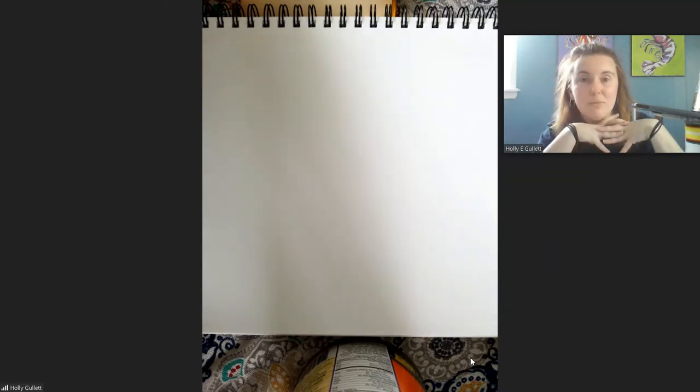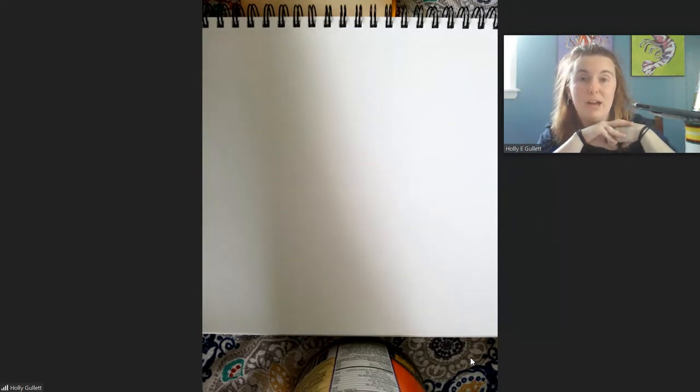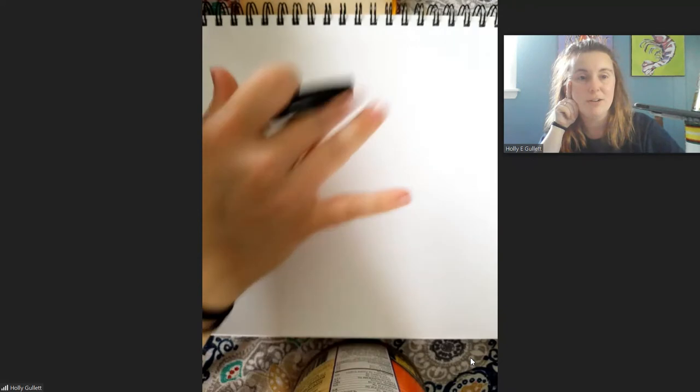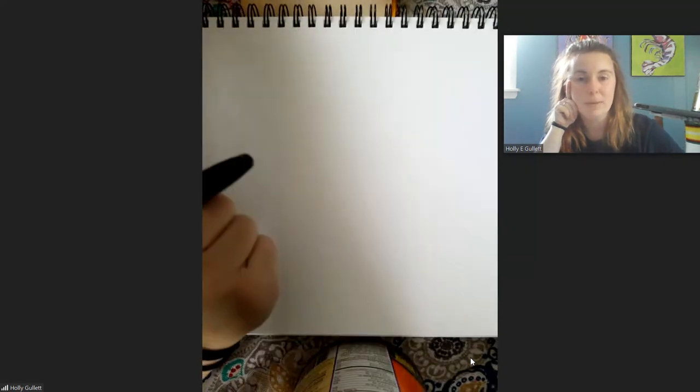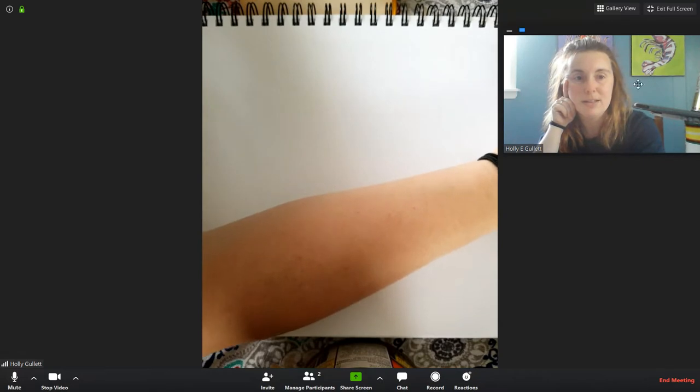So today I'm going to do a little directed drawing. There's a lot of pollen in the air right now — I'm sure some of your allergies have gotten up — so I decided today we would do a bee. In a minute, you're going to see me start drawing our little bee down here and how we're going to do that. So let me turn this little bit off.